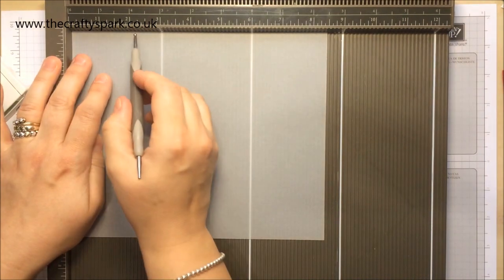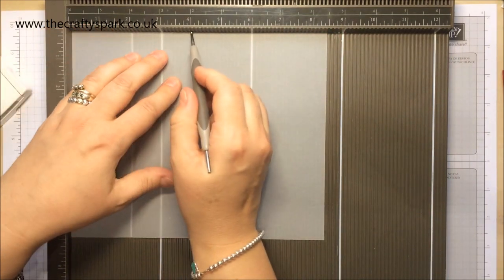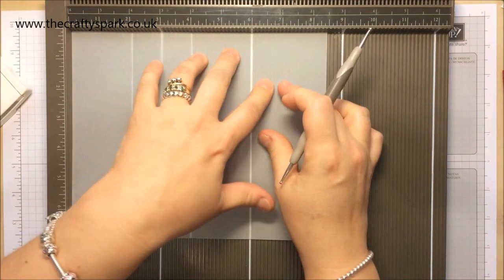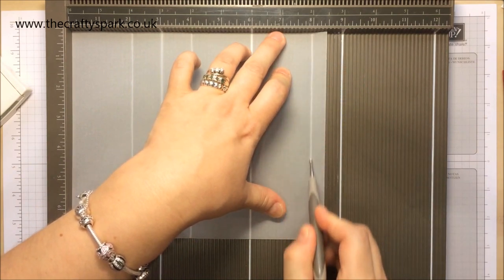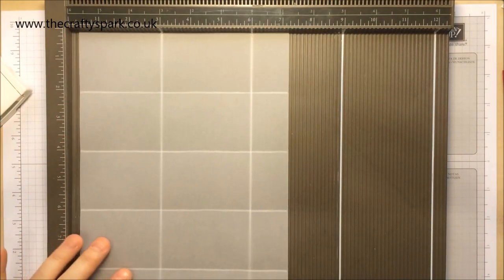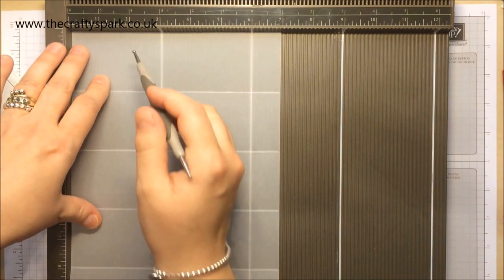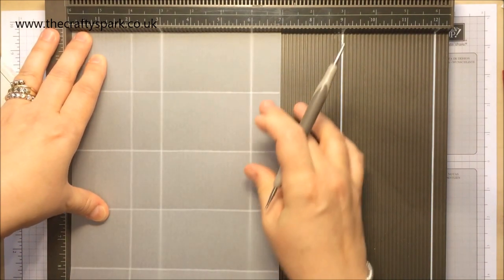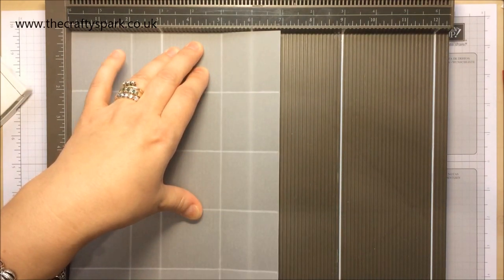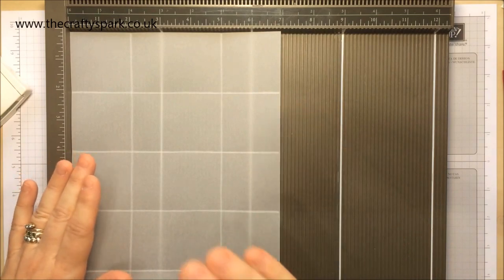We are going to score — with the eight and a half along the top obviously — at two, four, six, eight. Then turn it round, put your narrow edge at the bottom and we are going to score at two and five. It's so flimsy I'm really worried I'm going to score straight through it, so please be gentle with your vellum cardstock.